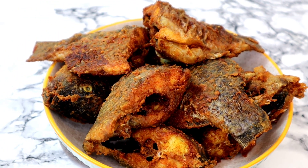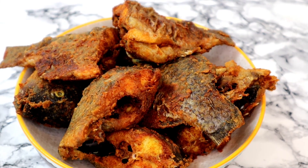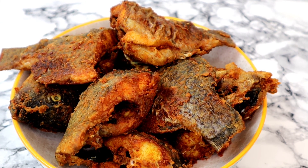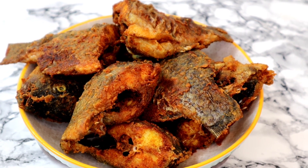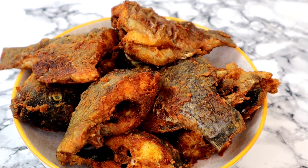This is how to prepare your fried crunchy crispy tilapia fish. With this fish you can use it to prepare any recipe of your choice — they are absolutely delicious and you're going to enjoy it. Once again, thank you so much for watching, I appreciate it. Keep safe, remain blessed and I will see you in my next one, bye bye!